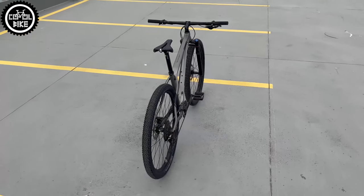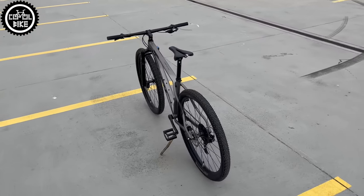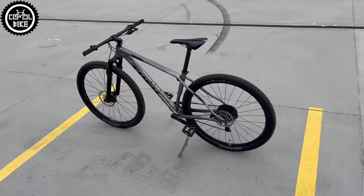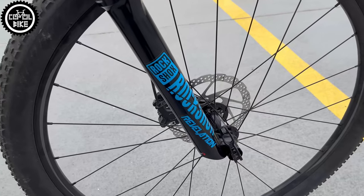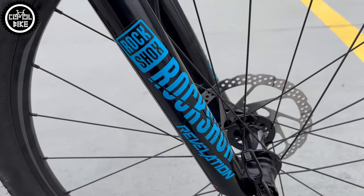In my opinion, Trek could stop using IsoSpeed in aluminum mountain bikes, which are equipped with large volume tires that provide good damping, and use it only in road and gravel bikes where tires are thinner and don't work as well as their bigger cousins.